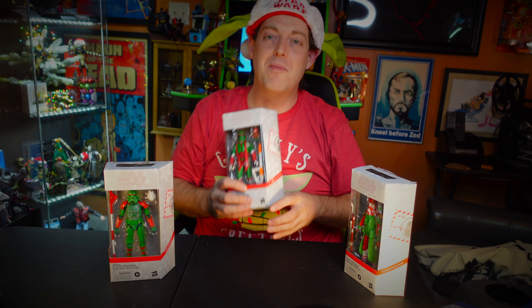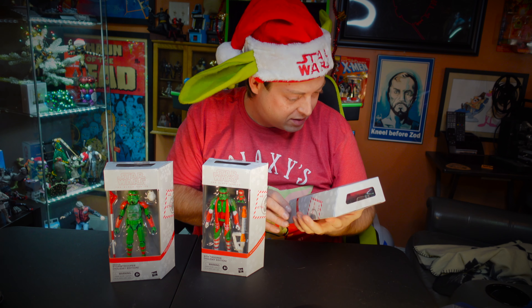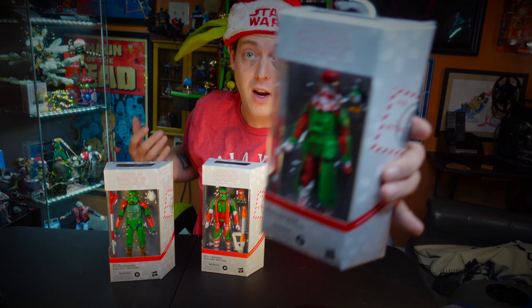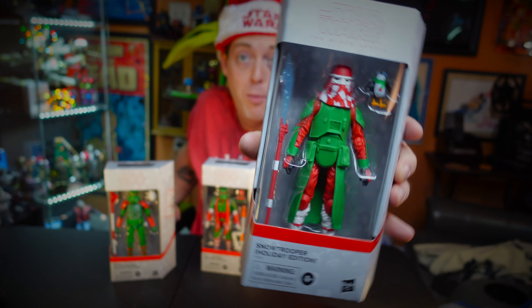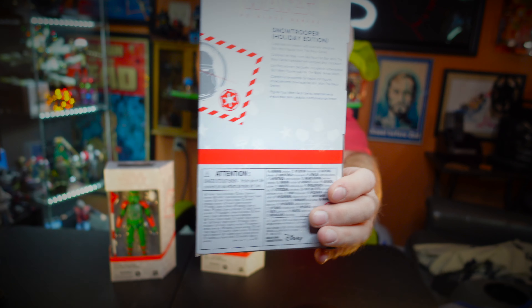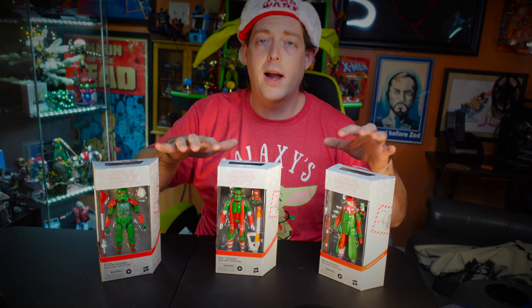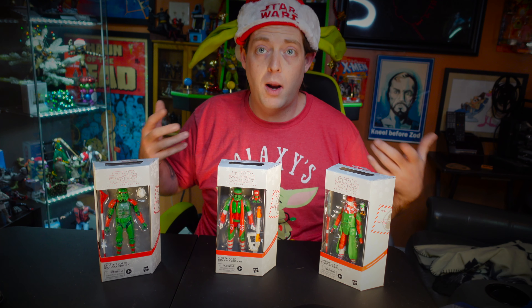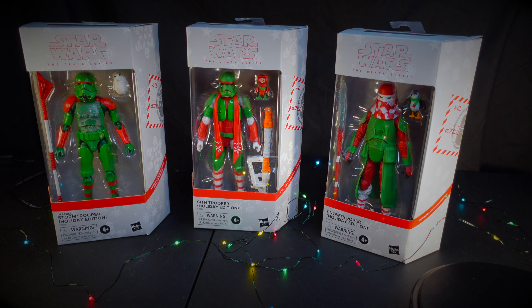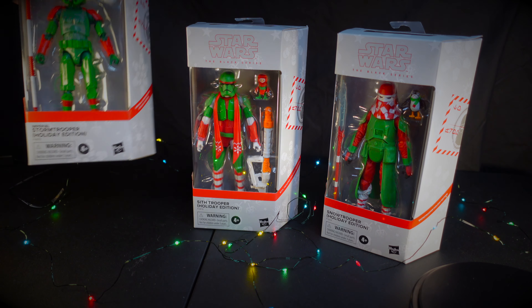I think these make really good stocking stuffers — little kids in particular would get a real hoot out of these. I'm 33 and I will probably forget I have these and then unpack my holiday stuff every year and just freak out. So if you're new to the channel, what I've been doing lately is talking about what I got and then we take a closer look when I unbox them. Let's get a closer look — I'm going to save this one for last because it's the one I'm most excited about.